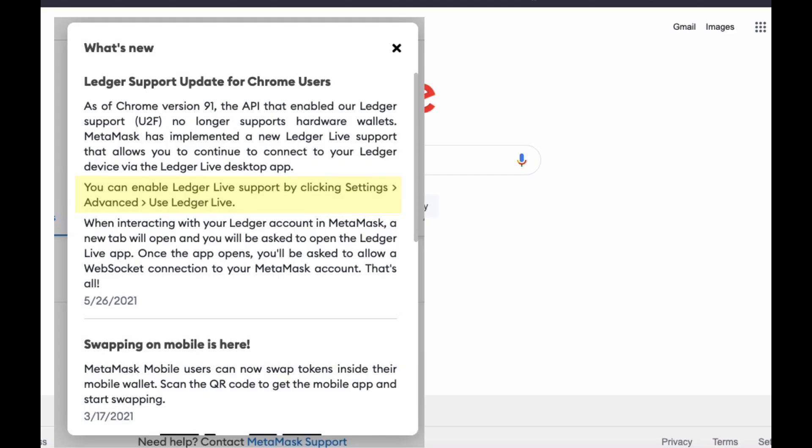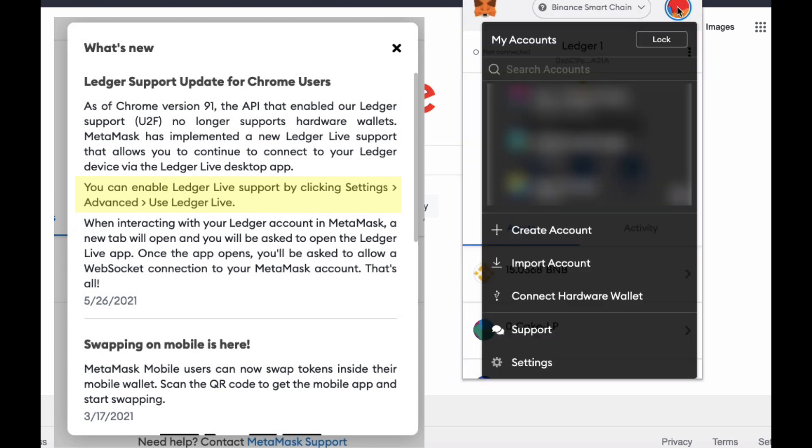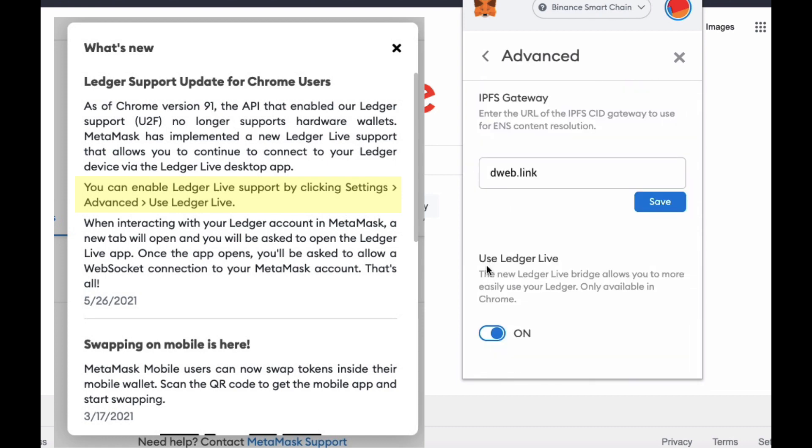The MetaMask wallet recently had an update, so there is one more step. What you want to do is click on your MetaMask, click on that round circle at the top, go to Settings, then Advanced, and scroll right down to the bottom to Use Ledger Live. This will allow a bridge so you'll easily be able to use your browser. Click that onto On.